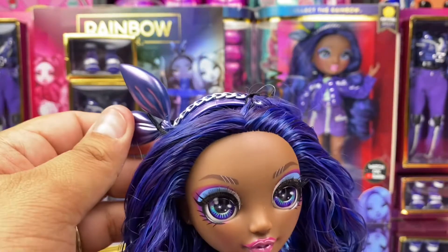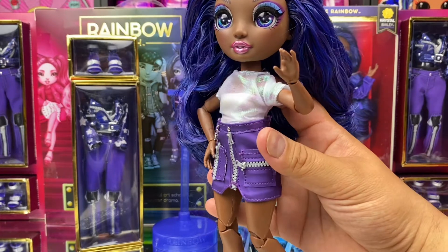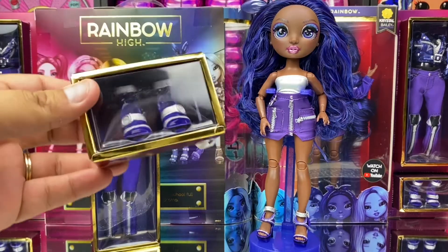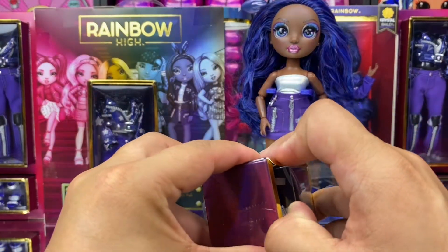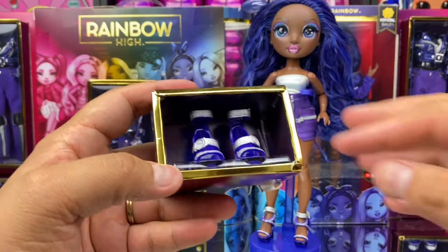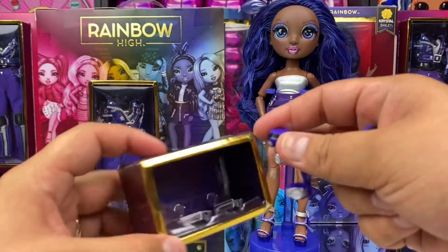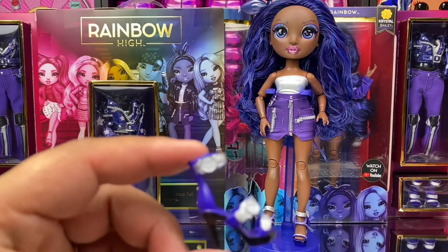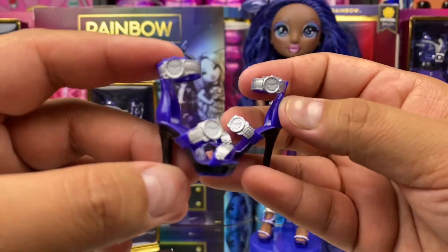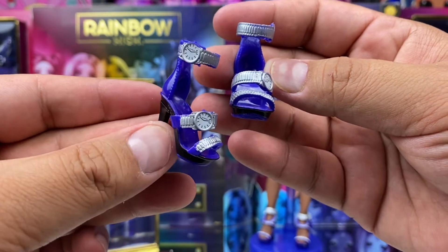Her headband can be removed if you like. She wears a shimmering white tee under her sparkle jacket, and a plain white tube top under that. Unboxing her second outfit is like opening real fashions — it's a whole experience. A close-up on her Giuseppe-inspired stilettos looks incredible. Adding a timepiece to a pair of shoes is just so innovative and creative, in my opinion.